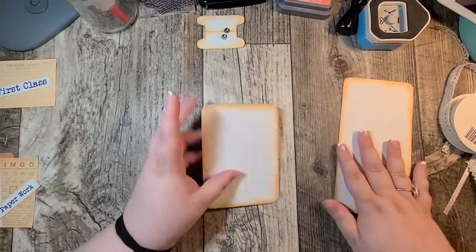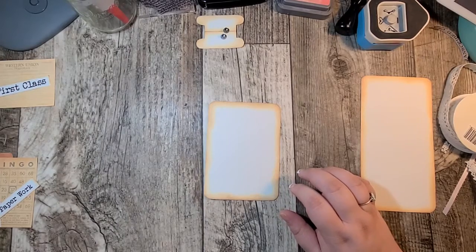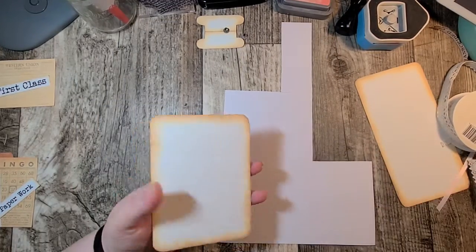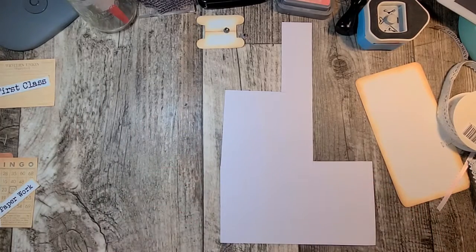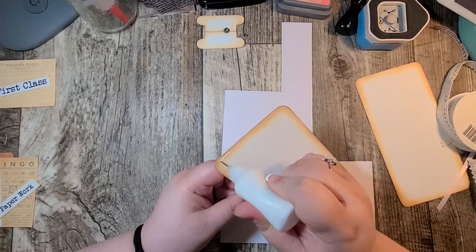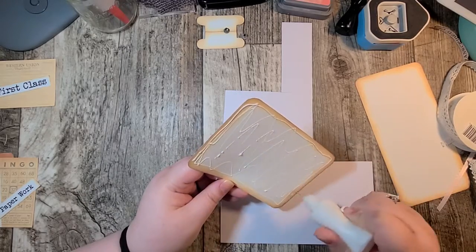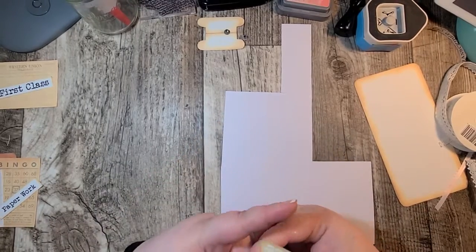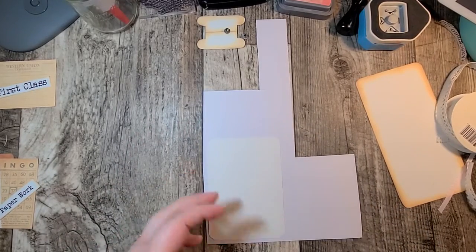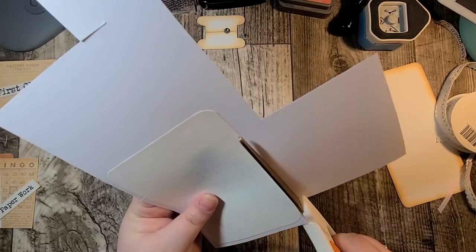So to start with I want to use this smaller card that came in her kit and I'm just going to use some of this leftover paper here. I have a really cute idea for this and I'm super excited to try it and see if it works. I haven't done it before so we're all going to learn together. I'm just going to stick this on here, cut it out, and then put coffee dyed paper on the back so it can be used as a journaling card.